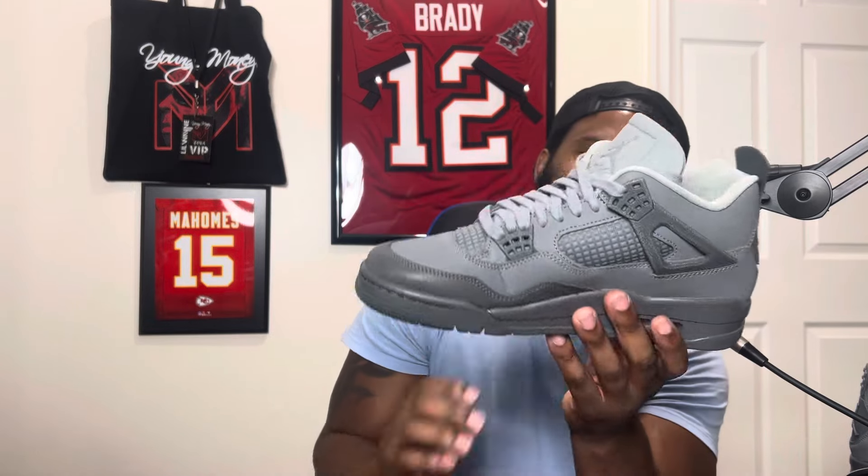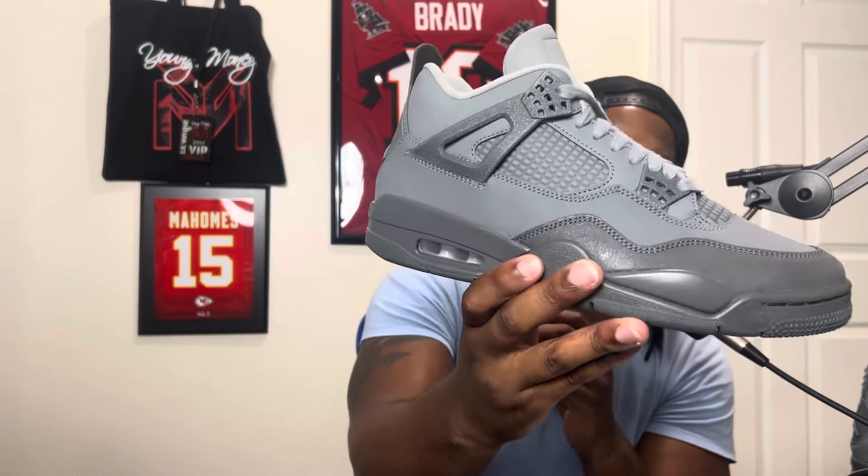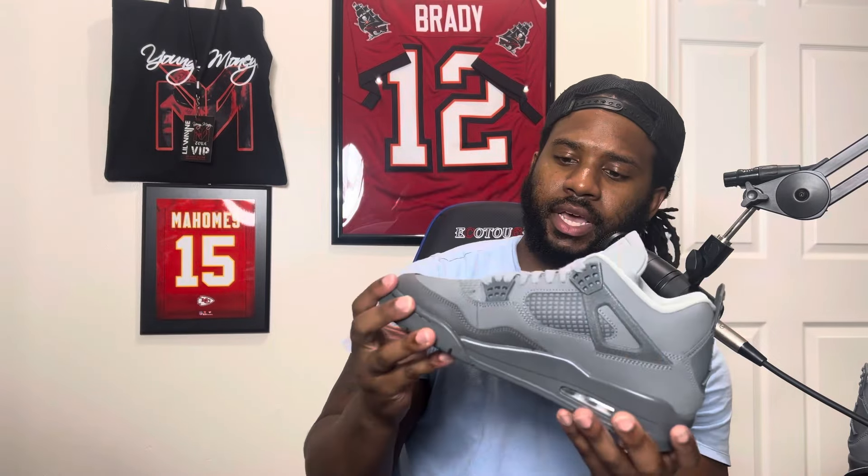That's it for the review. Make sure you guys subscribe and like the channel — we have more sneakers coming soon. I appreciate you guys for tuning in, commenting, and liking. Let me know down below if you're going to cop a pair — is this a pass or a cop for you? I absolutely love these shoes. We'll see you next time, peace.